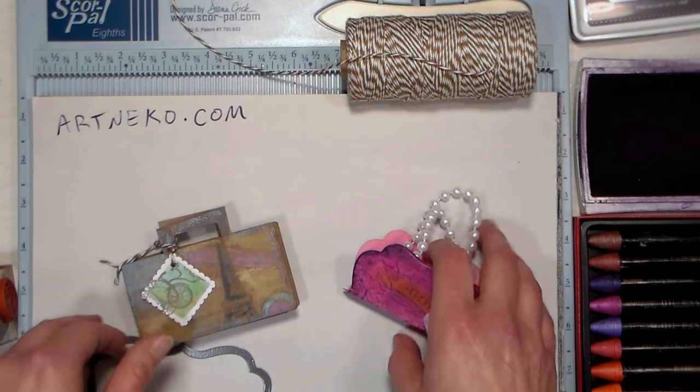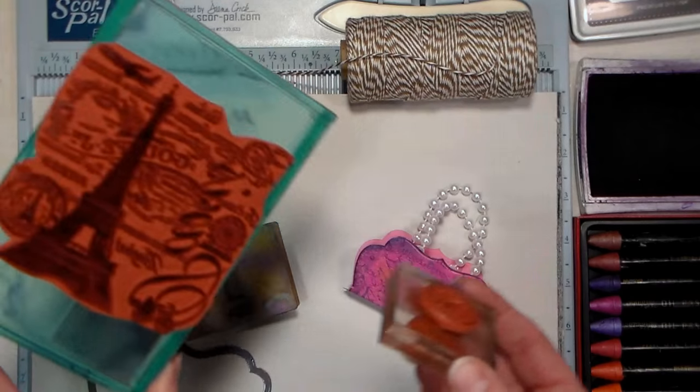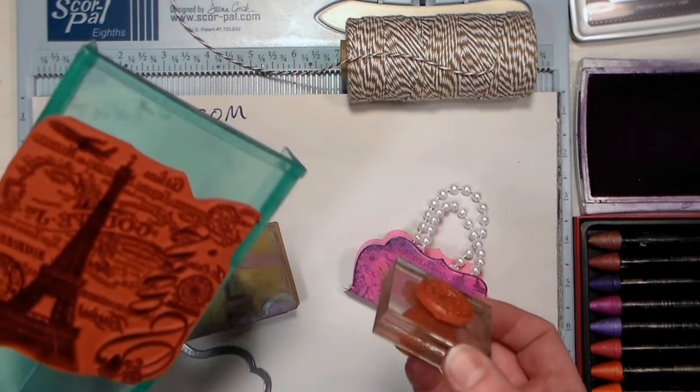The suitcase is just made with a rectangle of cardstock — nothing fancy there. And the purse is made with a die cut, and it's just a very inexpensive die cut.